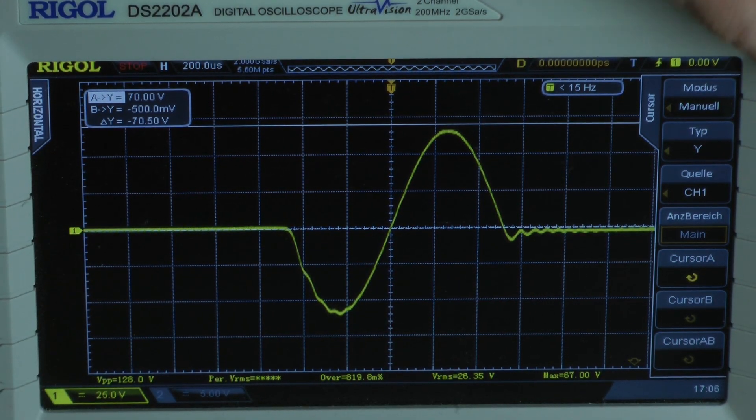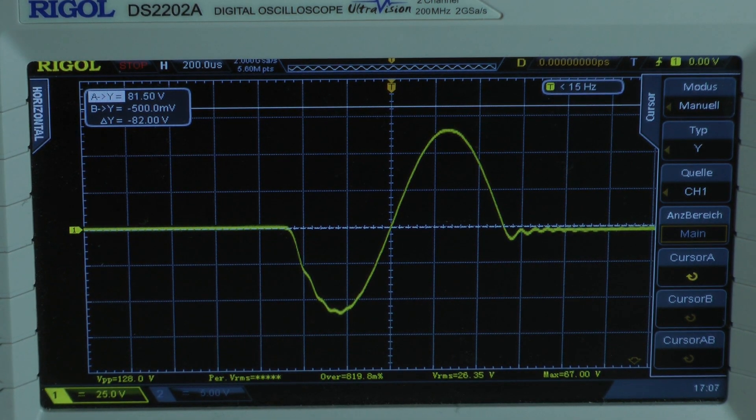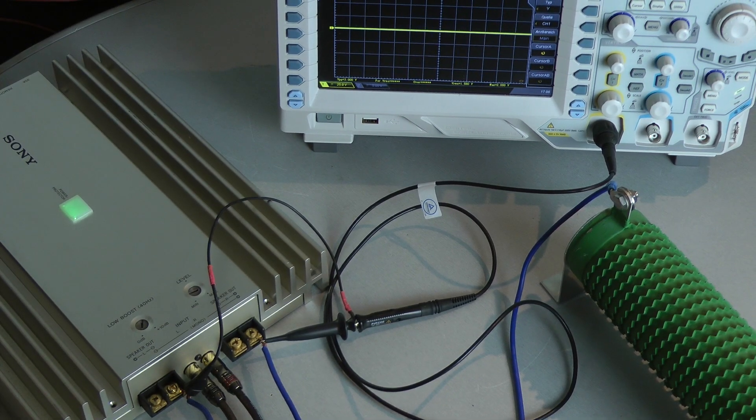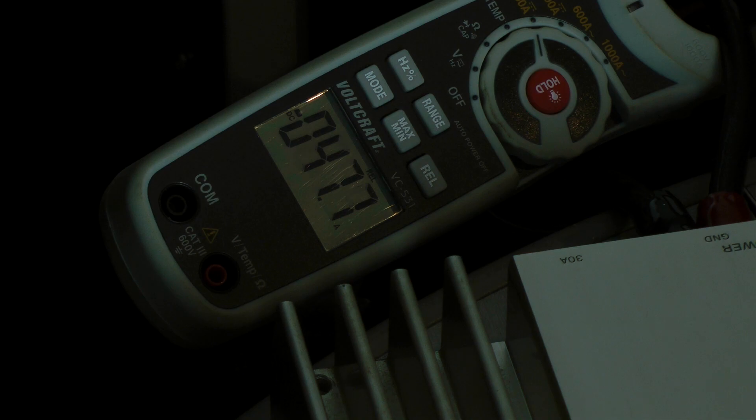For just one millisecond, we have a peak voltage of 67 volts, though the waveform looks very dirty. The amplifier delivers around 287.8 watts at 2 ohms. With the clamp meter, the amp pulls 47.7 amps, giving a calculated efficiency of 60% at 2 ohms per channel.